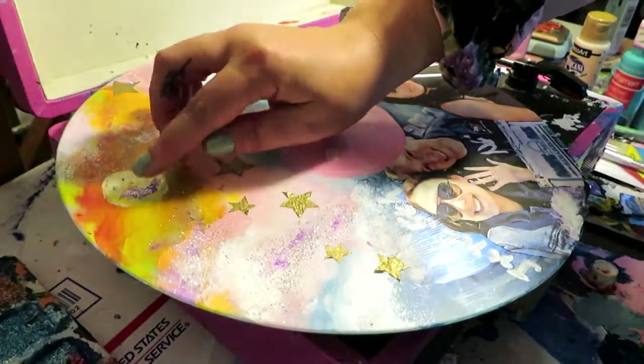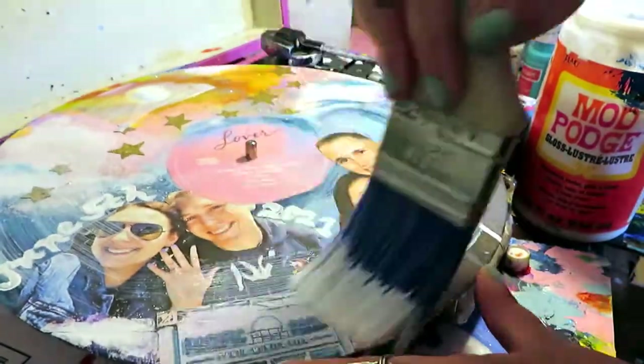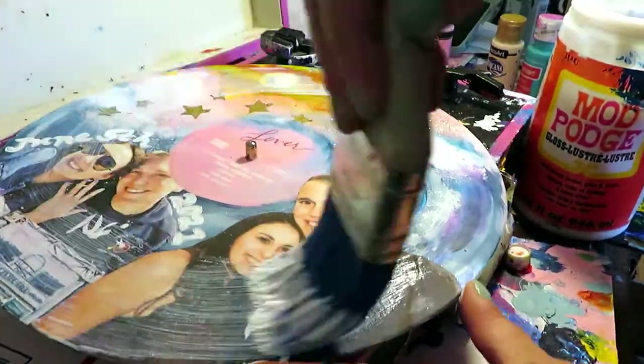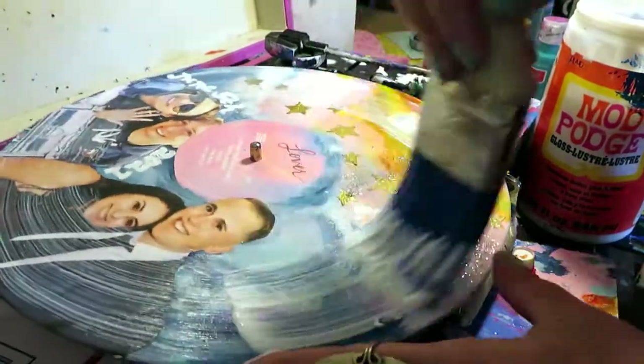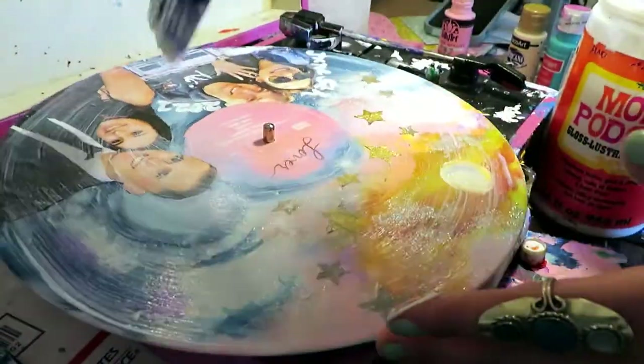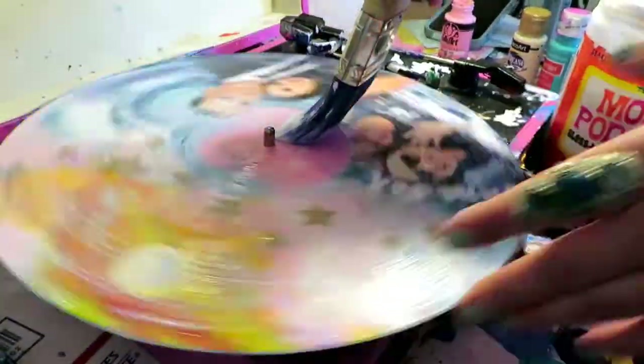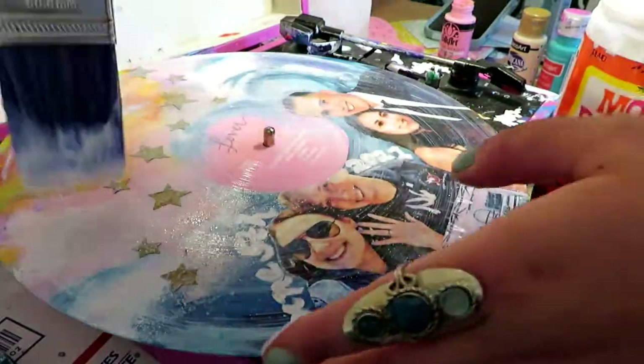I'm going in with Mod Podge just as a final coating — I do this with every piece. I wait for it to dry of course, and I actually love watching this part; it's like one of those oddly satisfying things.